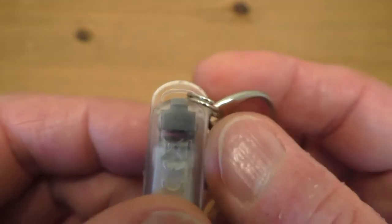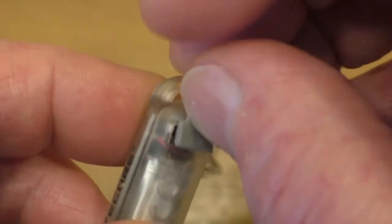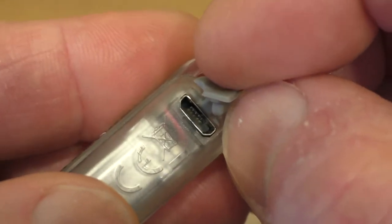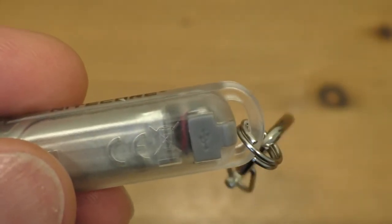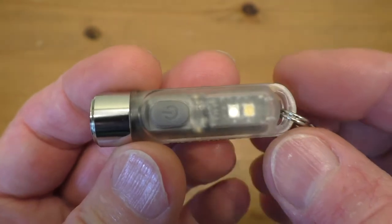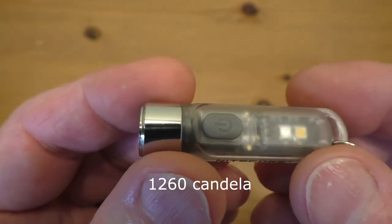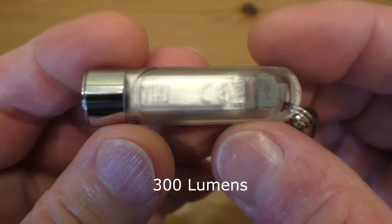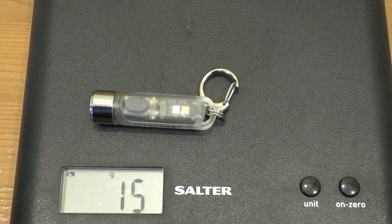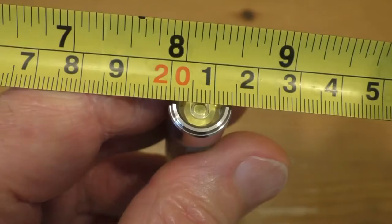It is rechargeable — there's a little recharging port which is a micro USB, so you can charge it with your standard phone charger cable. It's also waterproof to IP66 and impact resistant to a one metre drop. Maximum beam distance is apparently seven metres, maximum intensity is 1260 candelas, 300 lumens. It weighs half an ounce or 15 grams, measures 55 millimetres long, and the head diameter is 14 millimetres.